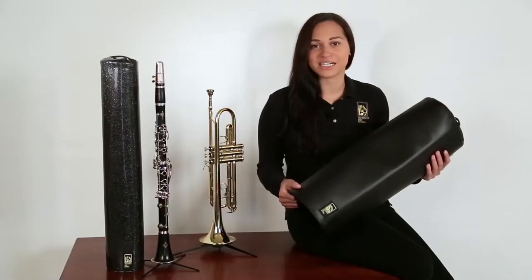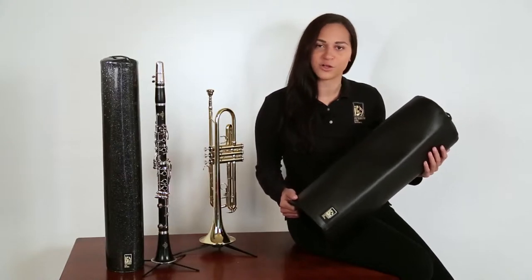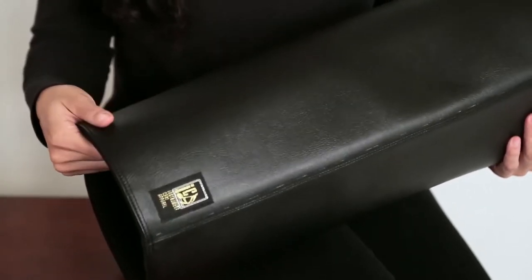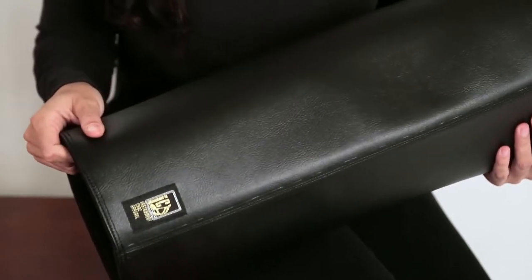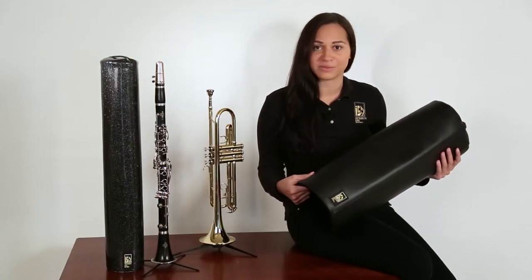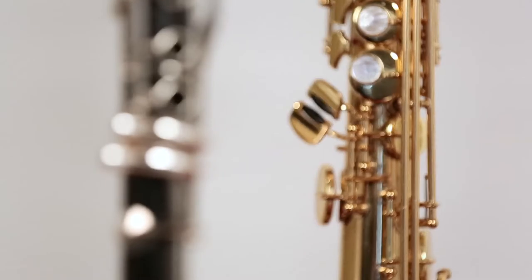The classic cover helps protect your instrument while it sits out on its floor stand. The cover is made with a three-layer design: the inside being a soft nylon fabric that doesn't snag your instrument, the middle layer being a soft foam to protect your instrument, and the outside layer being a nice decorative fabric.